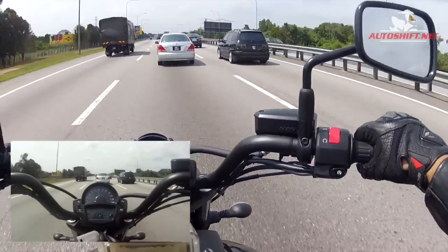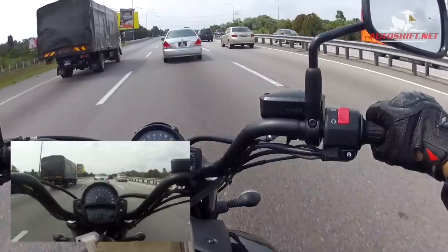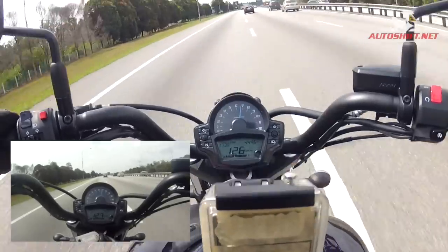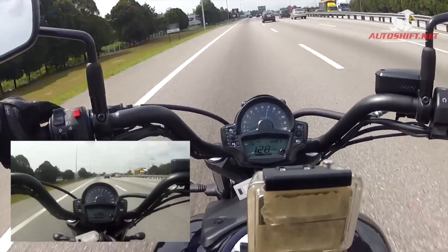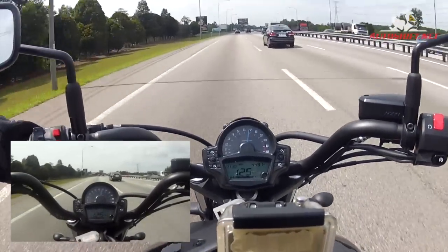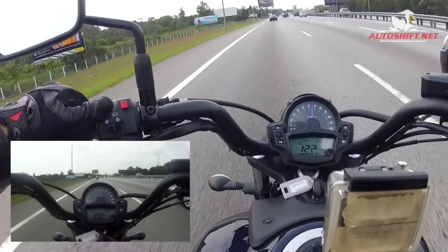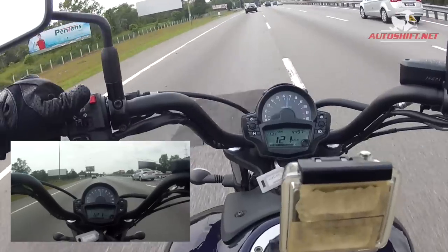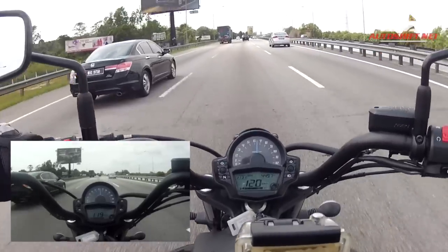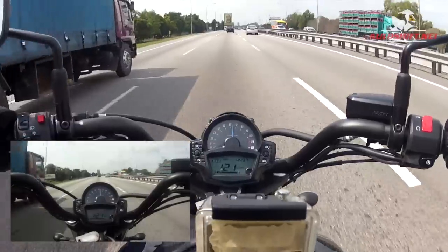Control-wise, on my right hand side I have the usual engine kill switch in red and the engine start button. On my left I have the passing switch — a flash switch you use to alert someone — and your high beam and low beam. You also have your hazard switch, double signals, normal left and right signals, and your horn.